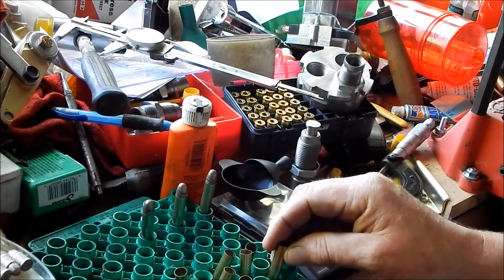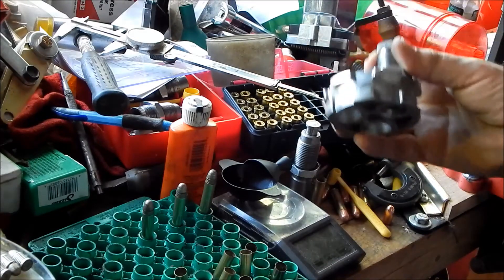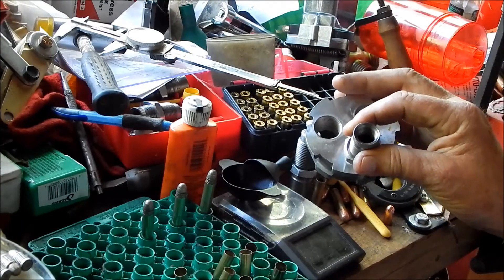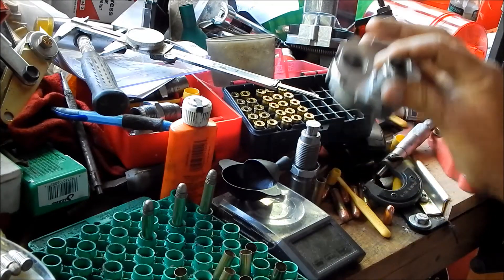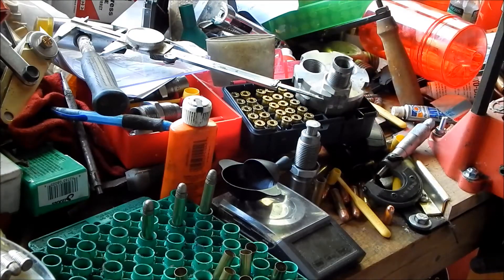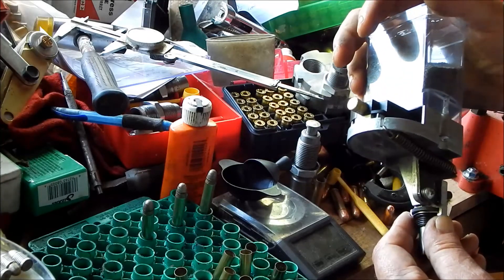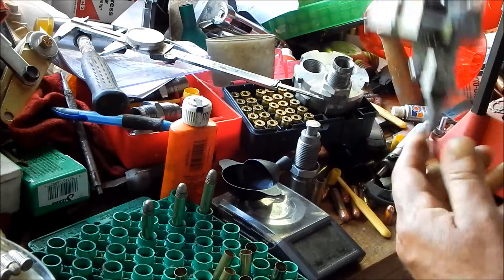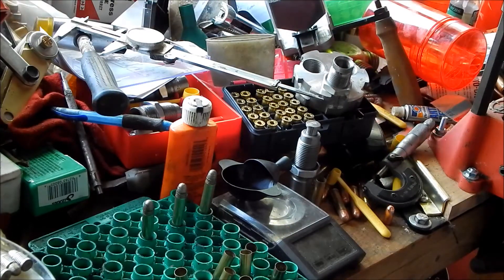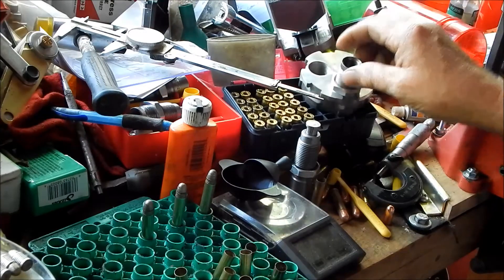I played around with this — it's actually a 357 die, but I wanted to try using one of my automatic powder measures. I played around with that and got it working. By using that 357 die through the powder die, that works and it speeds things up considerably.